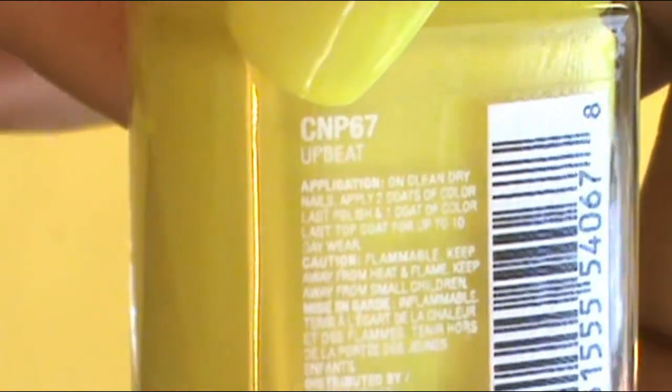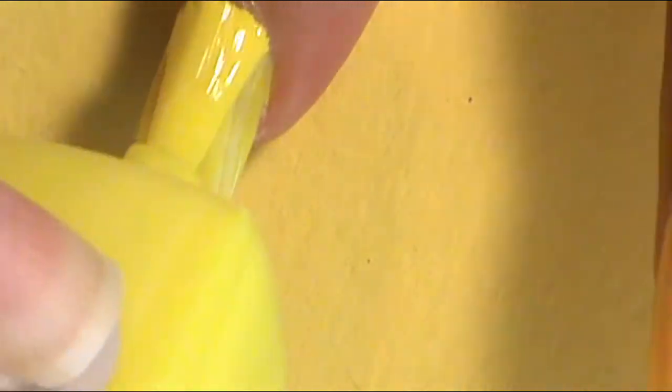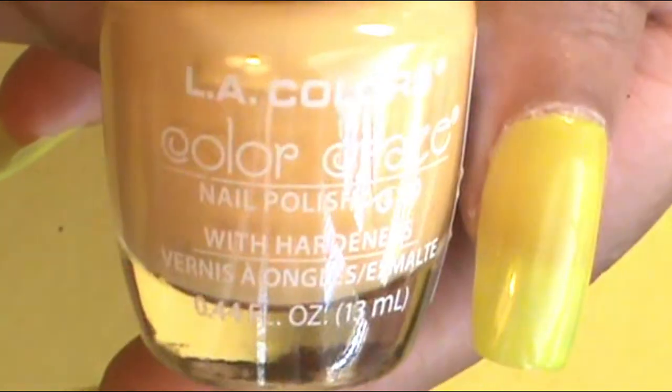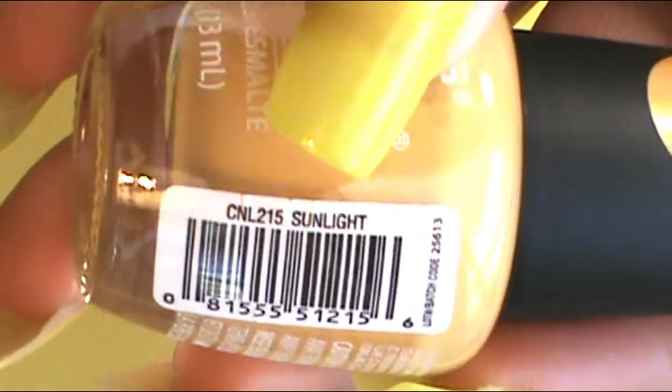To get everything ready, I decided to apply my base colors on my nails. On my index finger, pinky, and thumb, I'll use a nice bright yellow — LA Colors Color Last in Upbeat — applying about three thin coats because it's a little translucent and I want it really opaque. For the other nails, in Angus' dress there's a nice pale yellow color with stripes, and Static has a pale color on his shirt with a nice green design. I used LA Colors Color Craze in Sunlight for both, applying two coats on the middle and ring fingers.